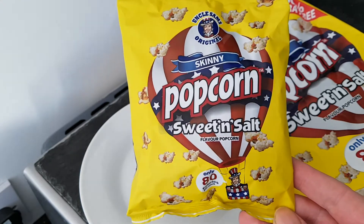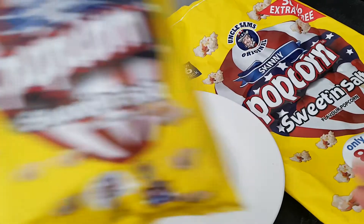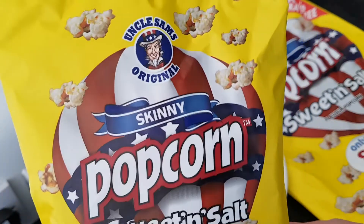Hello and welcome to the video. This is Big Hairy Kev in the kitchen, on top of the microwave — my usual perch when I'm doing this — and I'm going to be trying these.